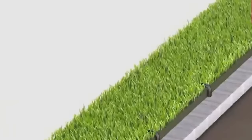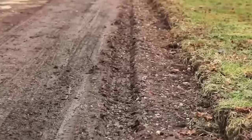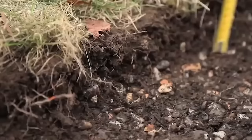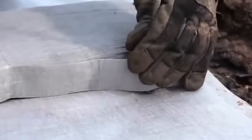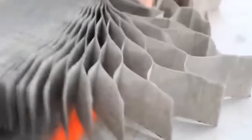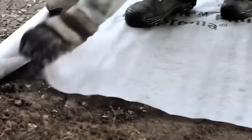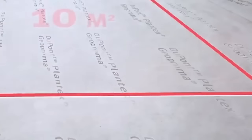One of the advantages of using Plantex ground grid is its permeability. The open structure allows water to penetrate the ground, reducing the risk of surface water runoff and providing better drainage. This soil reinforcement grid can be used in a variety of applications including stabilizing gravel driveways, creating grassy parking areas, reinforcing roads, and even load-bearing applications and construction projects.